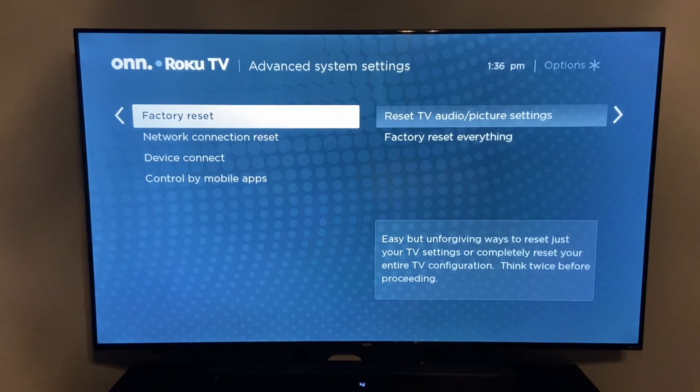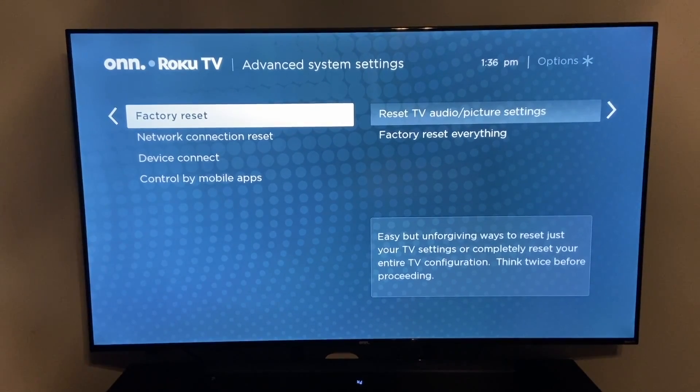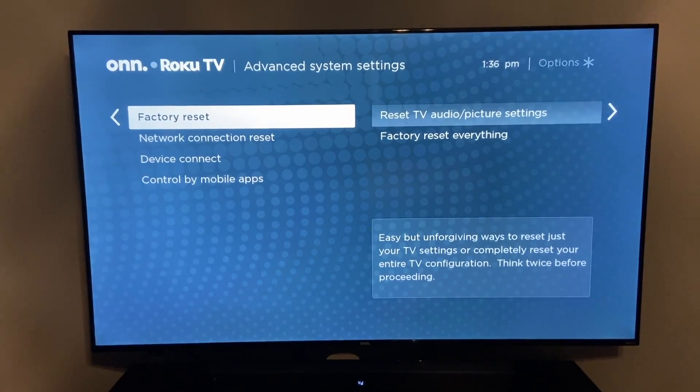Once you're there, you'll see a couple of options. You can factory reset, network connection reset, device connect, or control by mobile apps. And we're going to go to the factory reset setting.